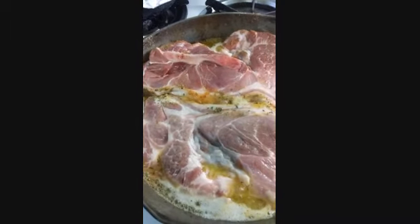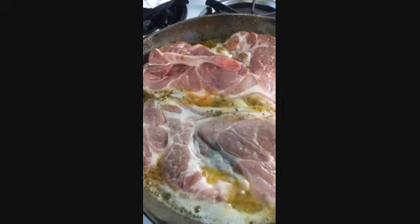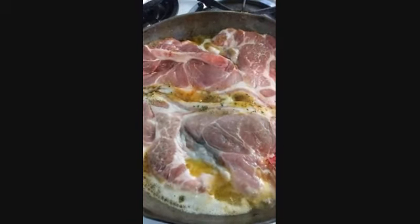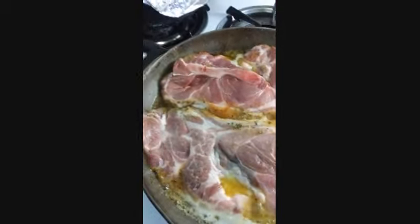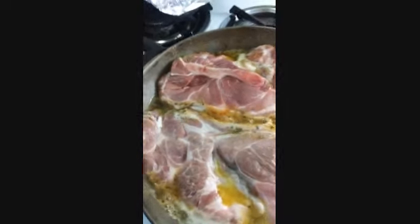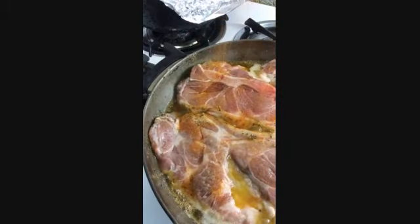It's cooking in a stick and a half of butter with fresh lemon juice. While it's cooking on one side, I'm going to season the other side — I'm going to use the seasoned salt again.